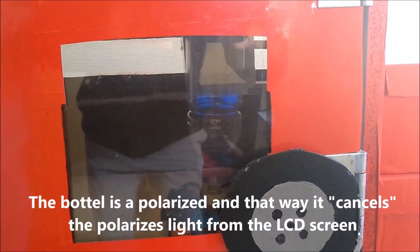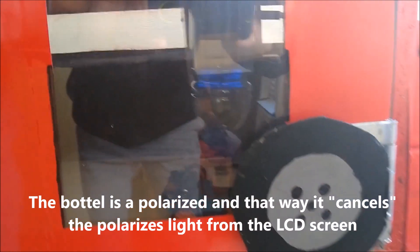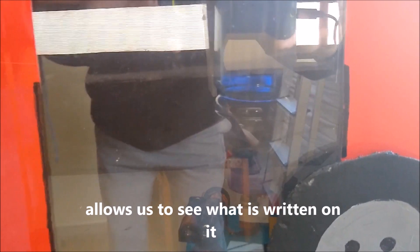The battery is a polarizer. That way it cancels the polarized light from the LCD screen and allows us to see what is written on it.